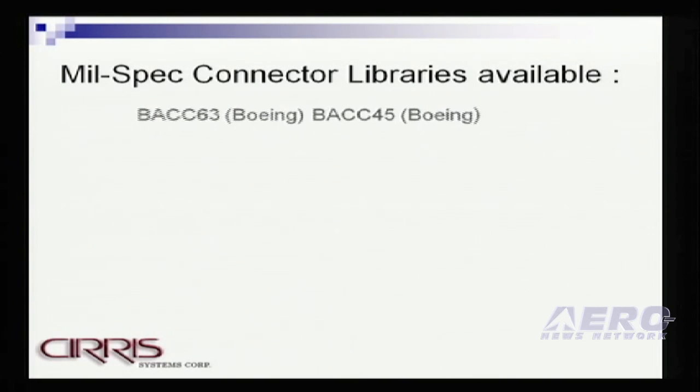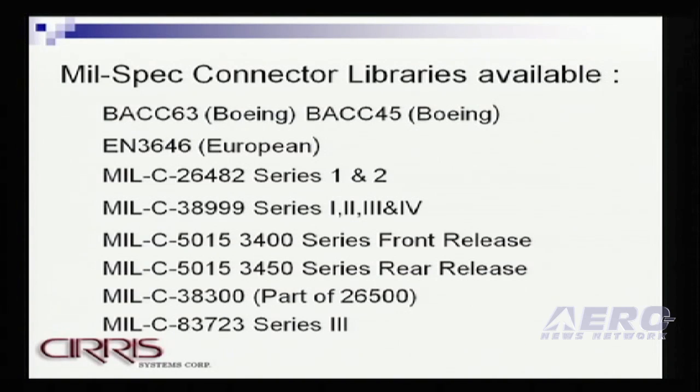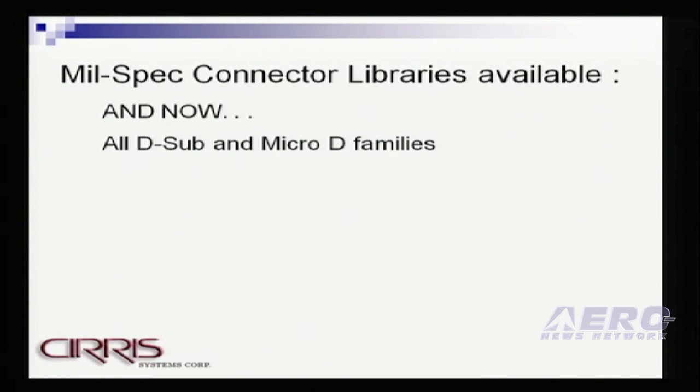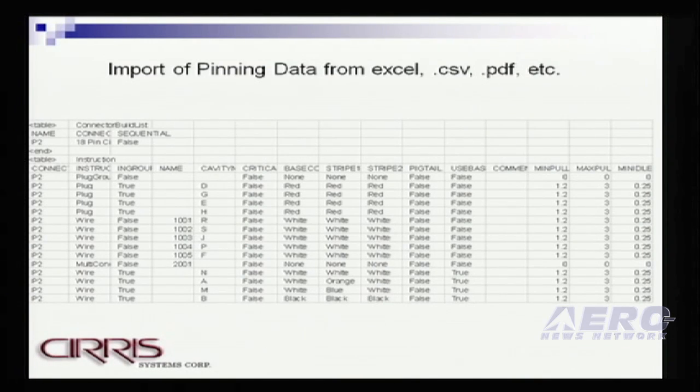This is a list of the mil-spec connectors that we now have available in the library. We've been working on this for quite some time. We have over 10,000 of the round circular connectors in our library. And what's new for Pinsight is that we've added all of the D-sub and micro-D categories as well. The Pinsight programming is accomplished by giving the wire ID and the cavity location and any color information of the wires, and that can be imported directly from CAD data so the setup time is minimal.